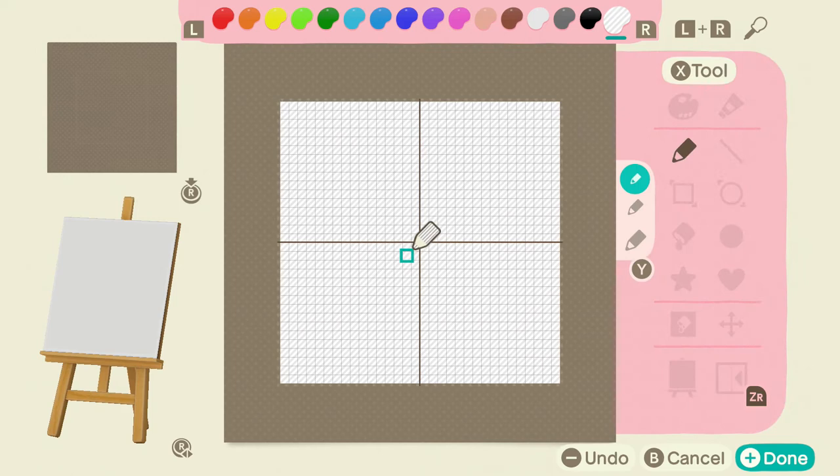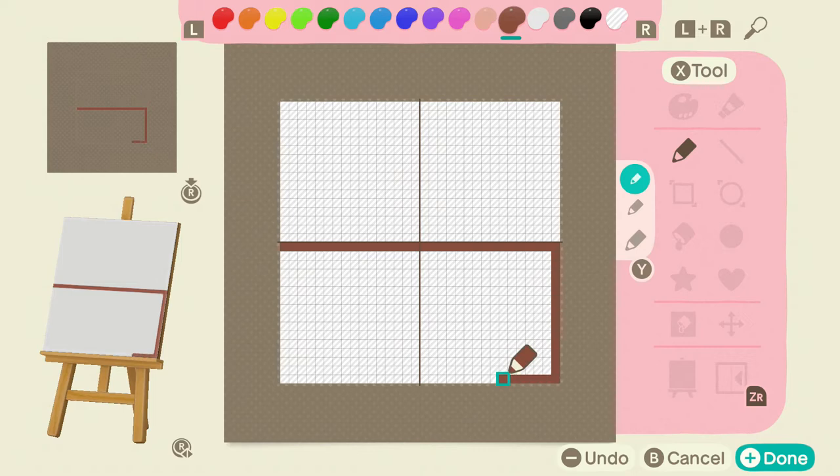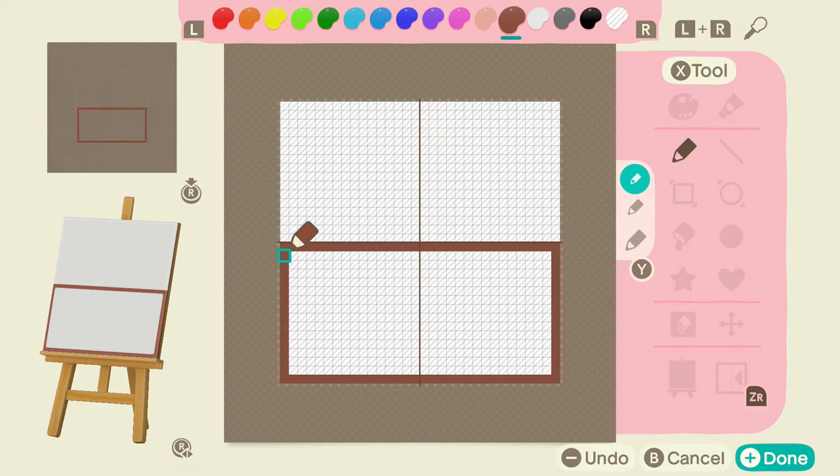That's important for these welcome mats because they're actually only half of a tile. Half of the tile is going to be hidden underneath of the house that you put it under, and that's what makes it look cute and natural as opposed to some of the bigger designs that don't look quite as good.